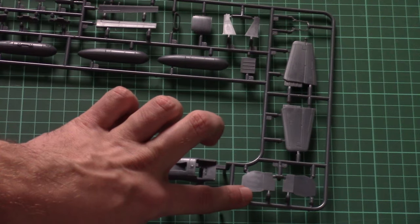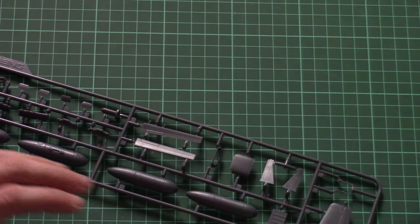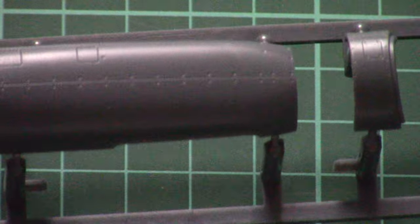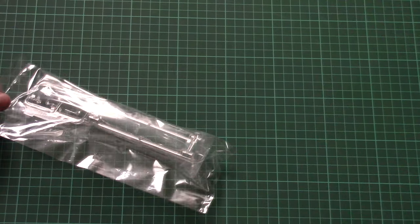Meng also provides parts for both the closed and open wheel well sections. Tail wings are molded as one-piece parts. There are also some external detailing and minor element parts. The detailing of the cooling section looks quite nice.